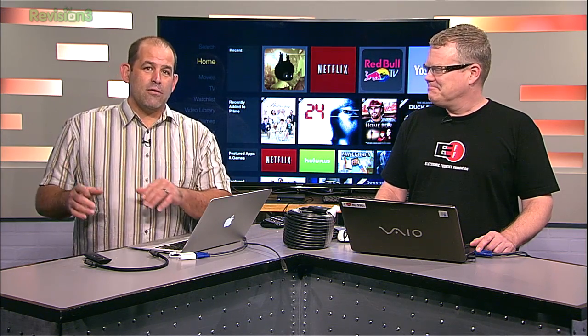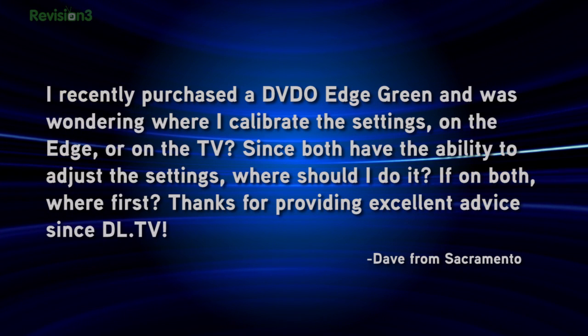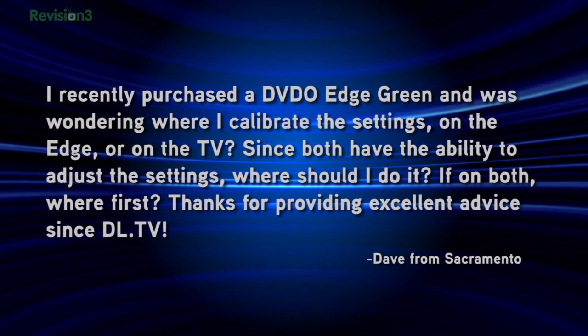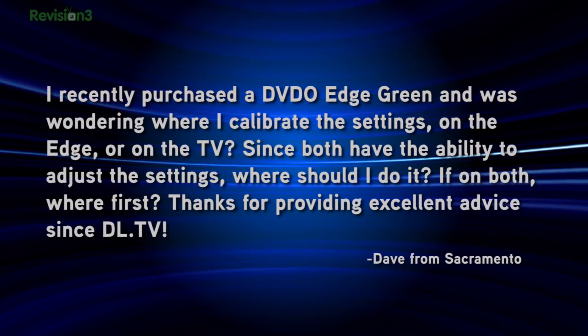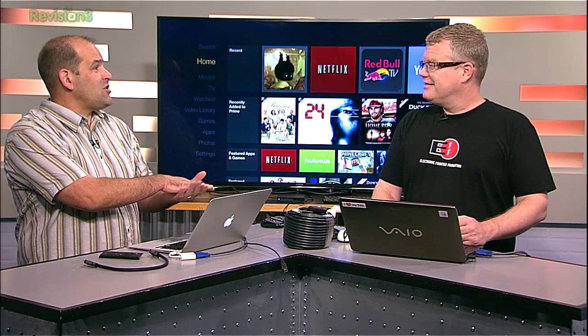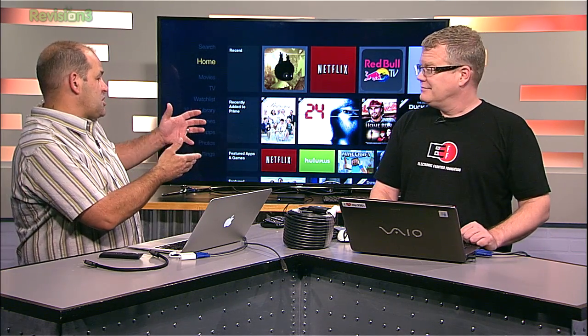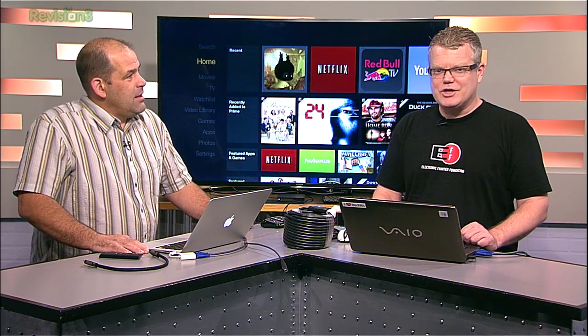Dave from Sacramento, California wrote us a great calibration question: he recently purchased a DVDO Edge Green and was wondering where to calibrate settings — on the Edge or on the TV? Since both have the ability to adjust settings, where should he do it, and if both, where first? This doesn't have to be a DVDO Edge — it could be any device. Do you adjust settings inside your media streaming box or Blu-ray player, or do you adjust them on the TV? Many things have built-in settings to control picture quality.